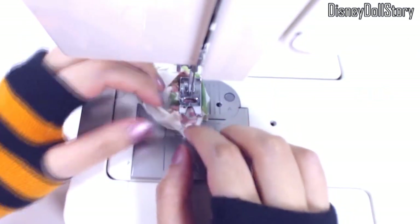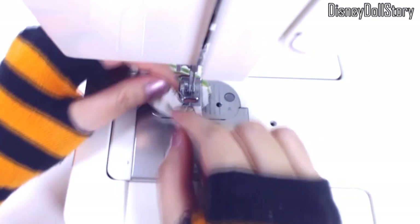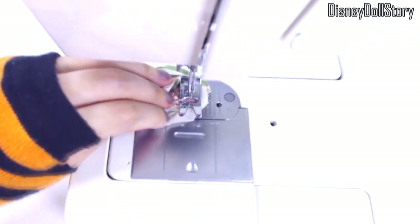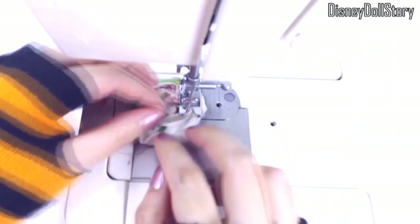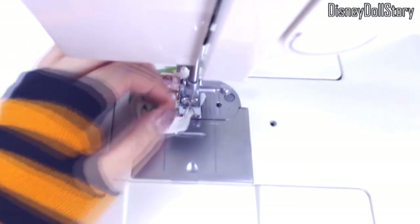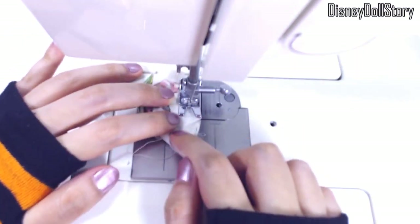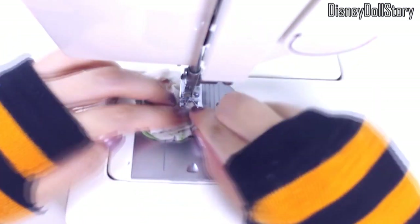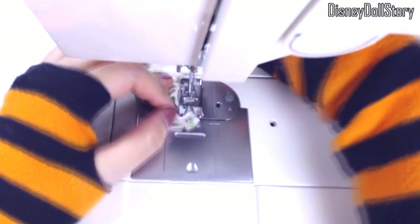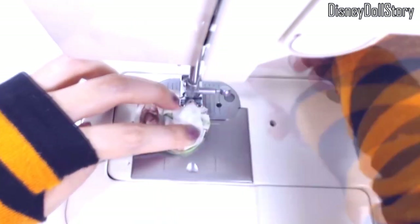I doubt you'll ever make these yourself, but if you do, just sew really, really slowly — like three stitches and stop, three stitches and stop. Put your foot on the pedal just barely and be careful in general. I searched for other YouTube videos on how to sew something, and I watched them pressing their pedal and stitching so fast. It's almost satisfying to watch them go through an entire blanket in a few seconds — yeah, that's not going to happen here. We are working with just a few inches of fabric with tiny seams.